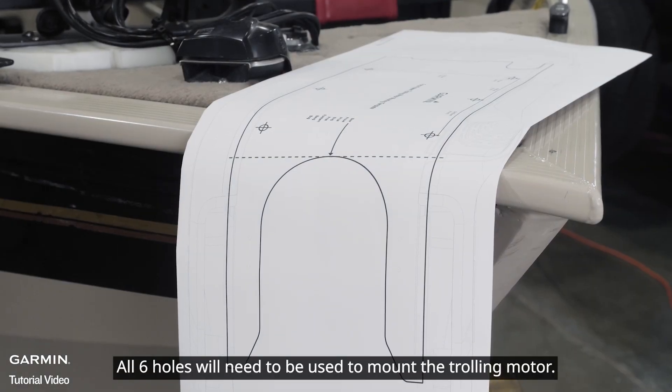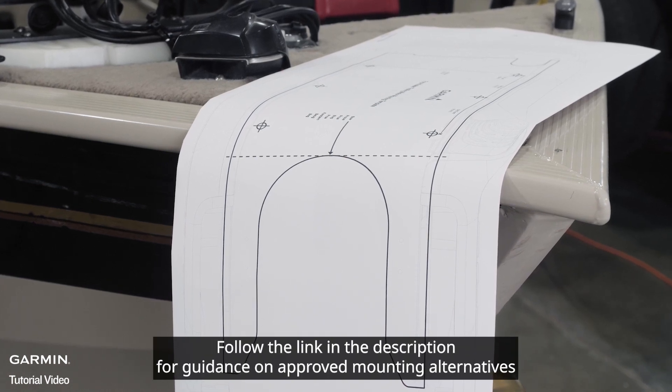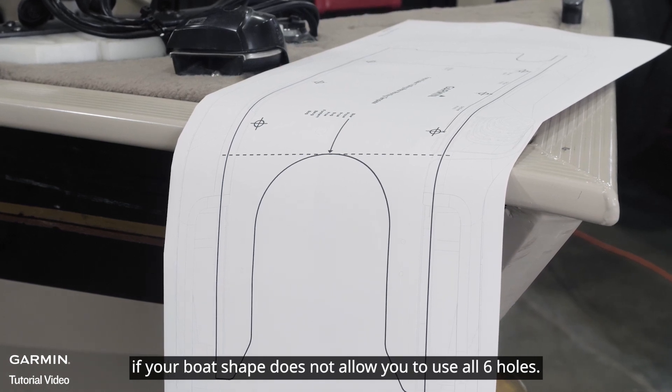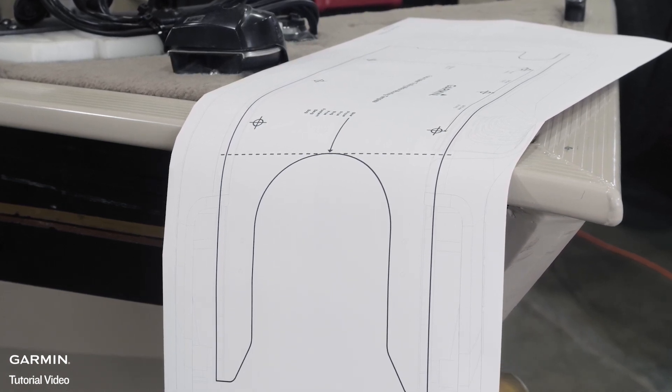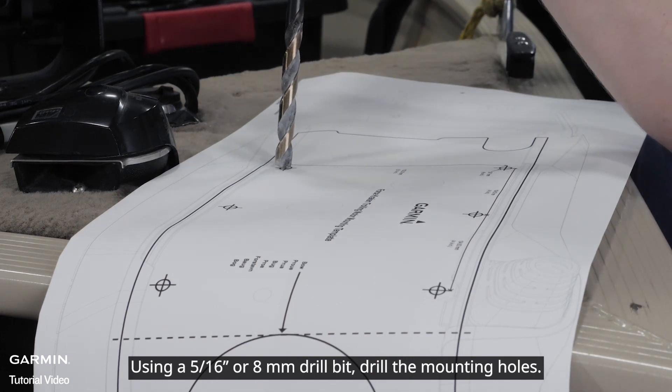All six holes will need to be used to mount the trolling motor. Follow the link in the description for guidance on approved mounting alternatives if your boat shape does not allow you to use all six holes. Using a 5/16 inch or 8 millimeter drill bit, drill the mounting holes.